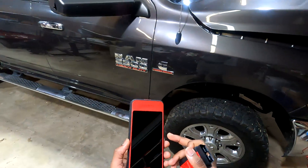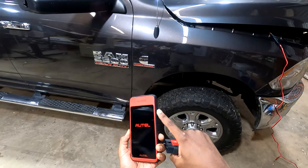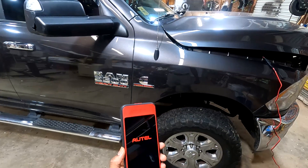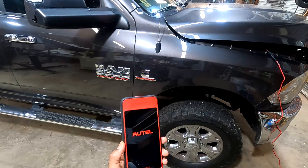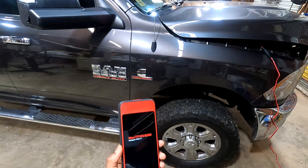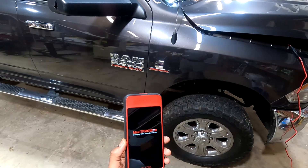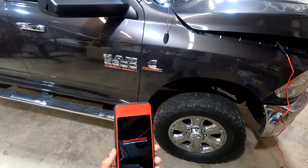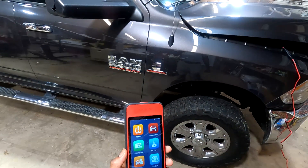First, when you're turning it on, you just press the button on the side. You can see what it looks like booting up. It runs on Android — I think it's Android 9.0. It has a very high resolution screen, and as technology gets cheaper they can put it in diagnostic tools, so it's really nice.